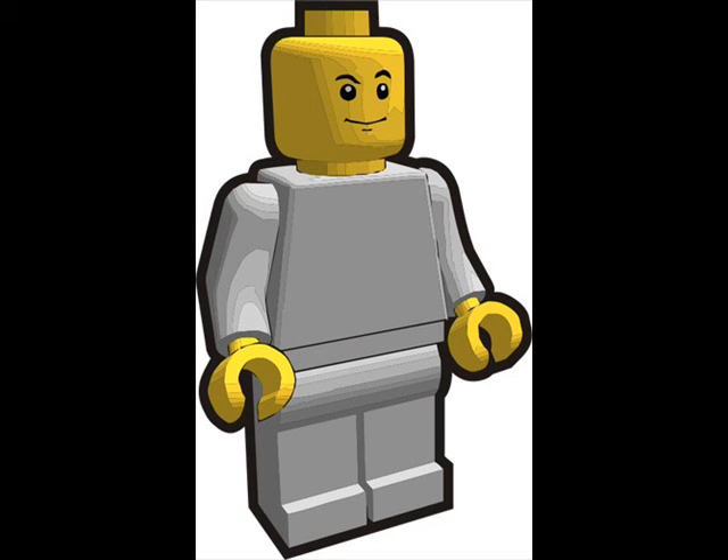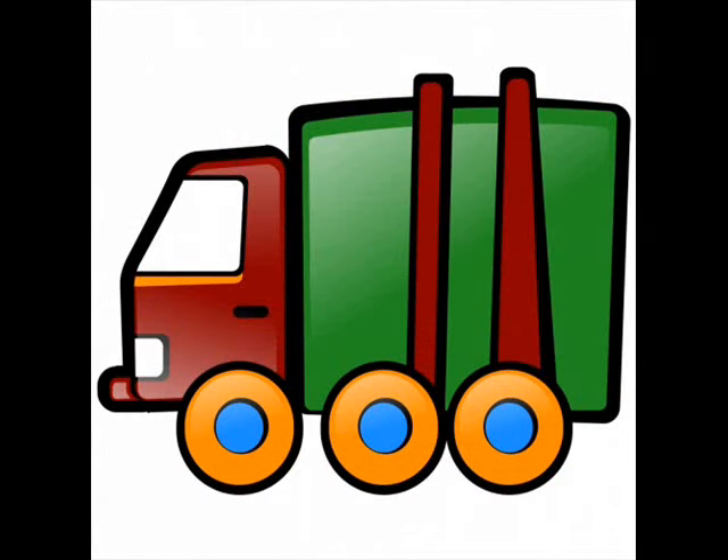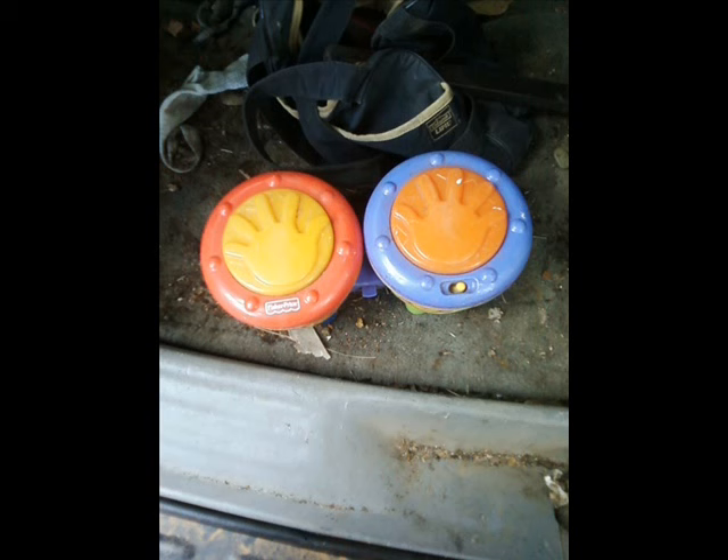Hey YouTubers, Jay Scrapper here. Have you wondered if toys are worth taking apart for scrap? Well let's take a look. Now this will not include big electronic toys like motor toy cars — Moose Scrapper has a video on that. We're going to look at the smaller toys.